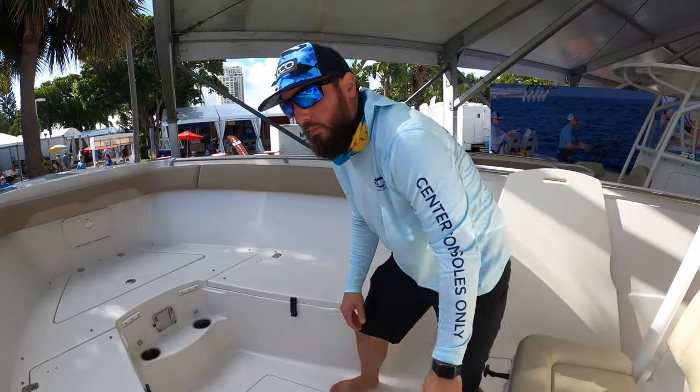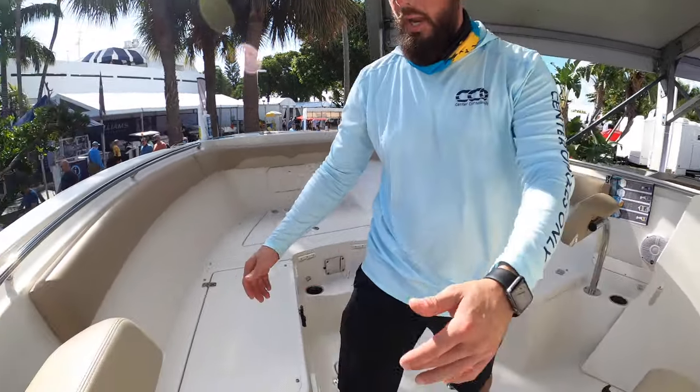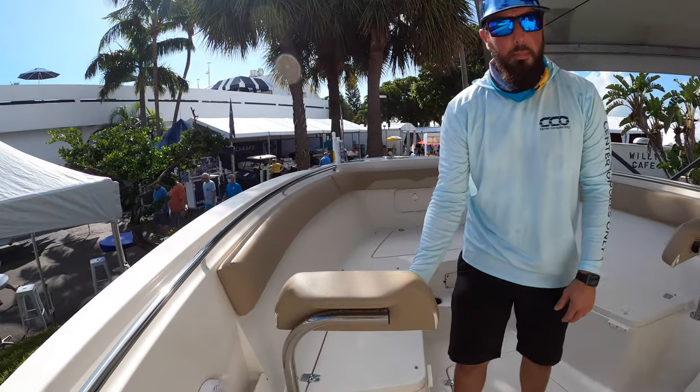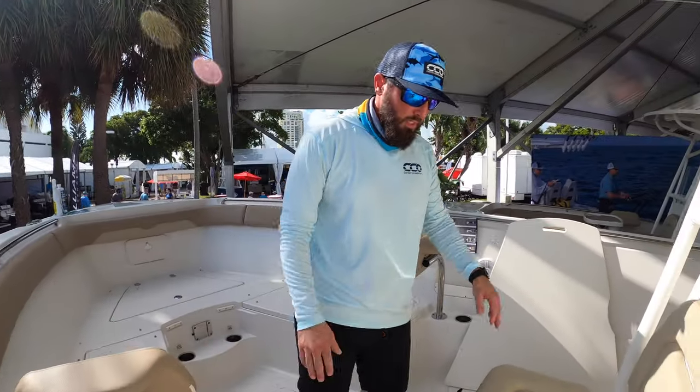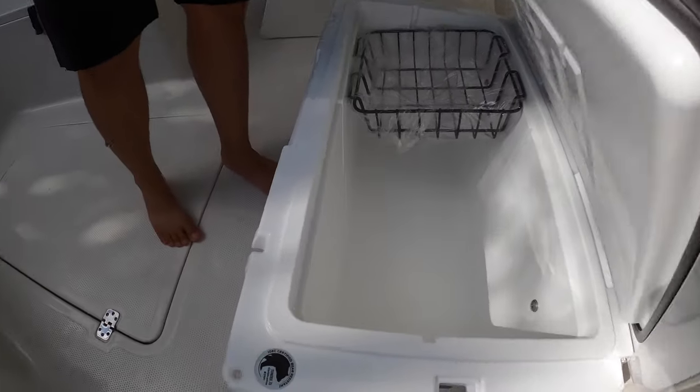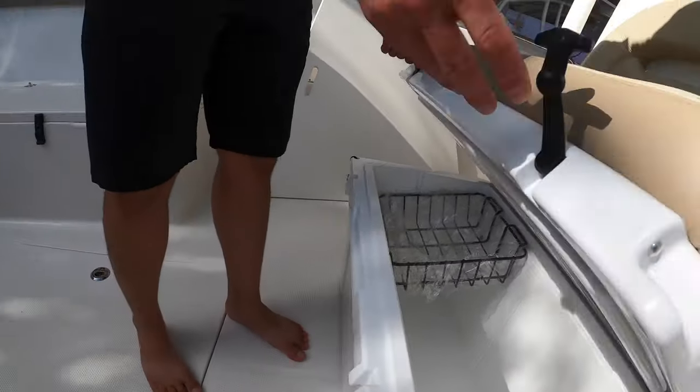It definitely takes advantage of the available space. We've got adjustable back rests — simple lift and move, and the back rest stays. We've got a cooler forward helm seat; this particular one happens to be a Yeti cooler.